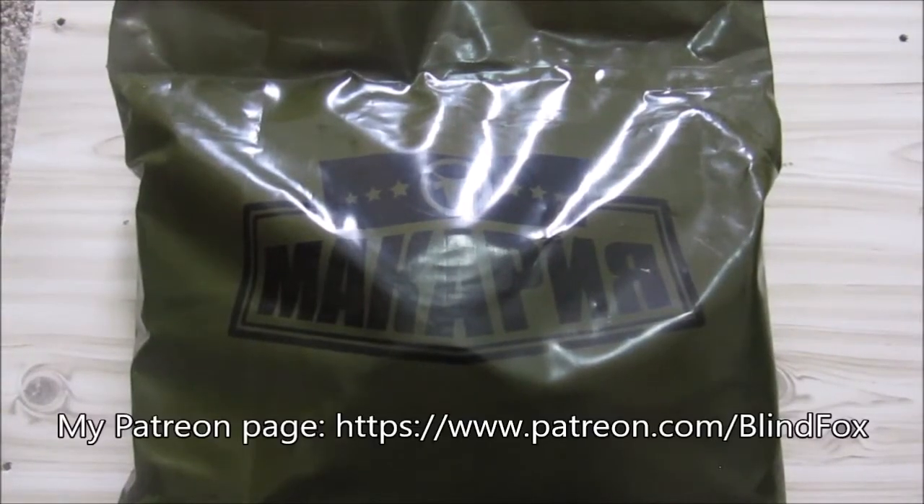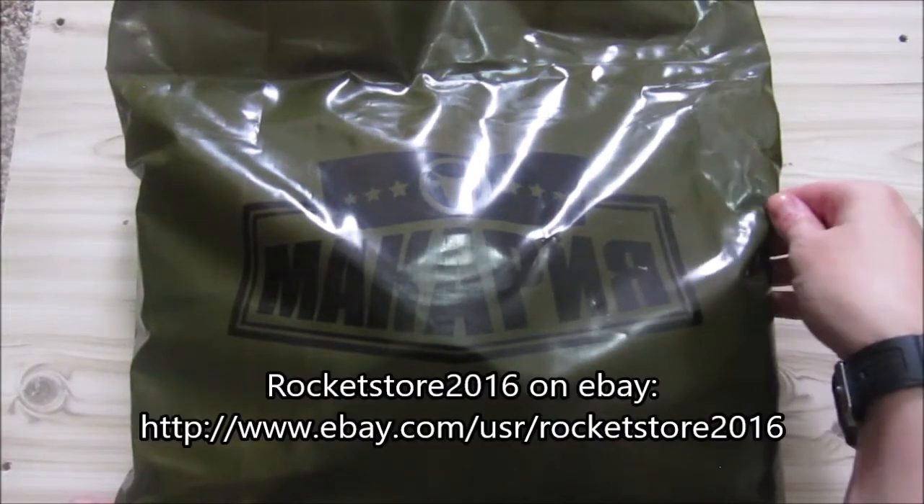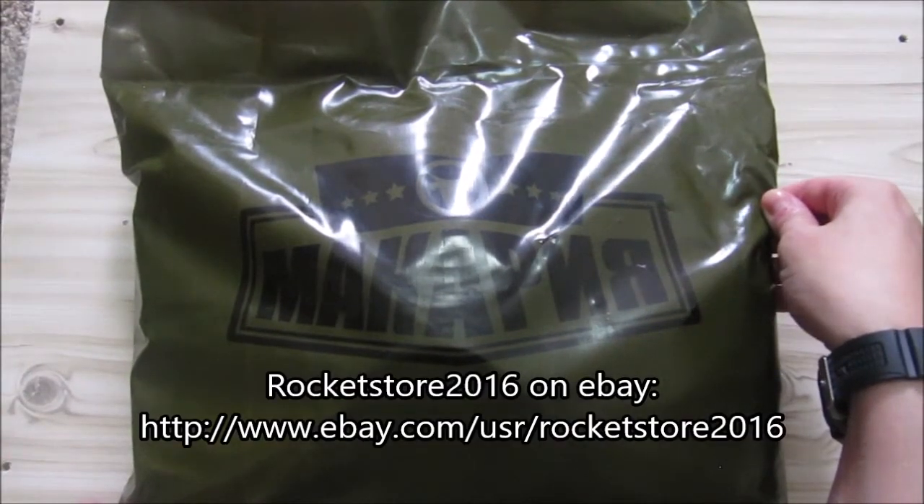Hey there, welcome to my rations review. Please support the channel, please subscribe, and please go and donate on patreon.com. Today I'm going to do the Kazakh, one of the Kazakh military rations.